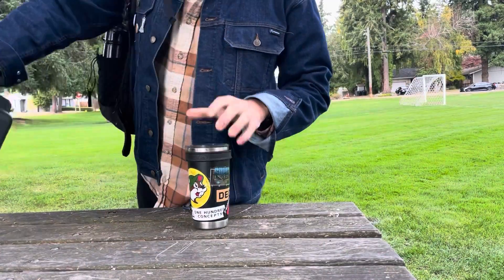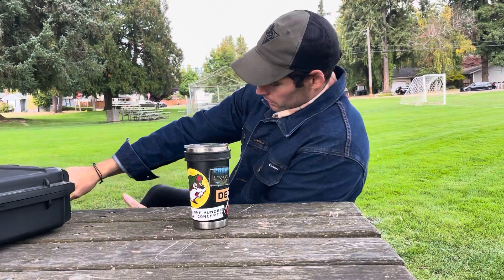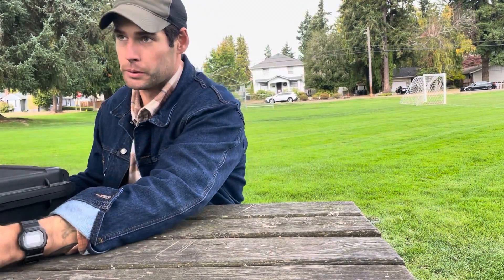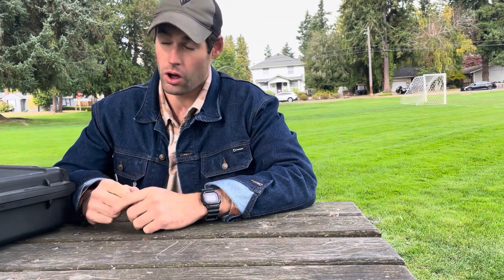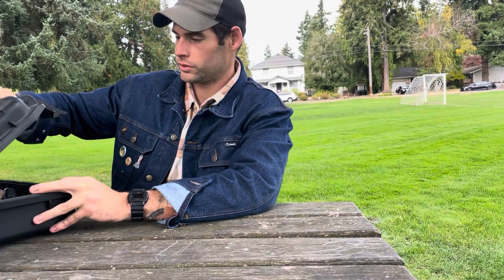Hey guys, today I'm doing a different style video - more of a vlog. I'm out at a local park with some equipment I want to test. I recently got into Raspberry Pi, Linux, and open source software, trying to migrate away from Windows and expand my knowledge on coding and Linux, because that's where some of the more advanced stuff starts to come in.